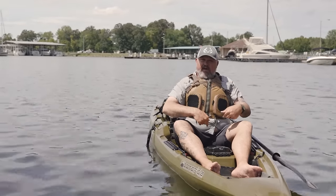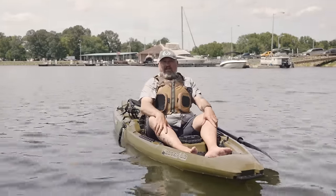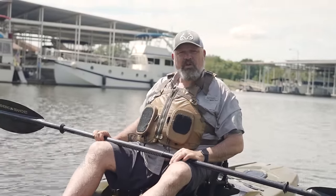Belly, butt, boat — get back in the seat, adjust everything, paddle back, and live to fish another day. And that, ladies and gentlemen, is how you get back into a fishing kayak.